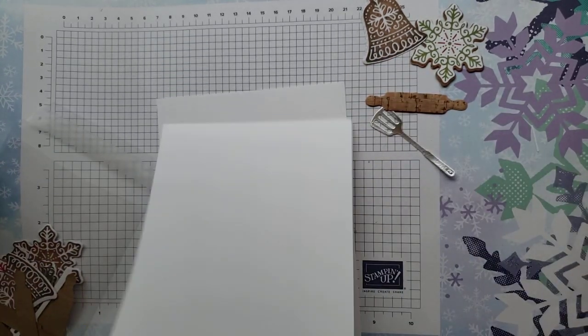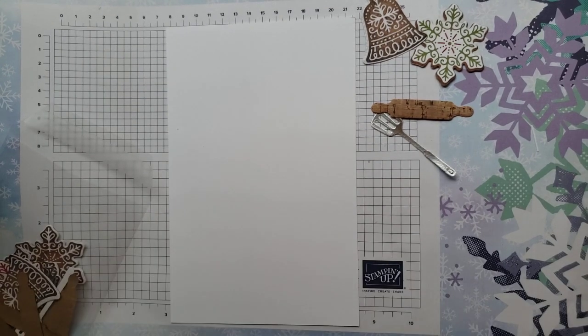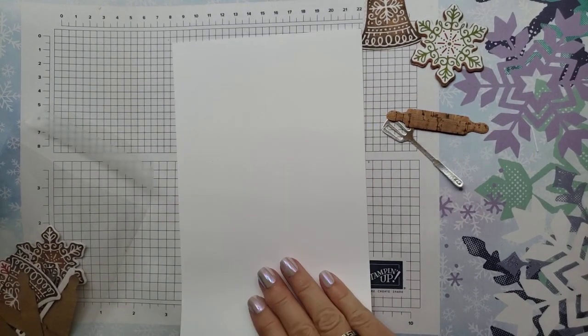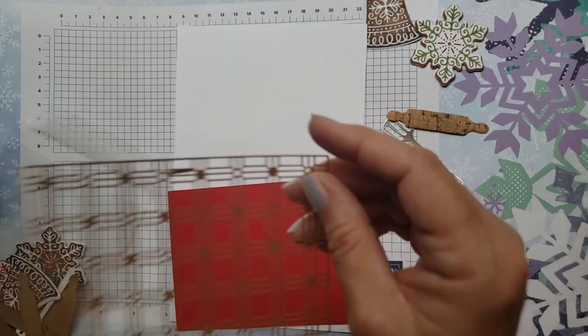Let's take our white paper — this is the thick basic white. It's a little heavier, so when I use things for a card base, that's the one I choose. It's a little sturdier to hold your card up.